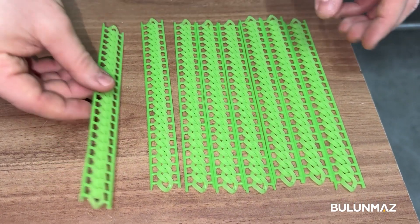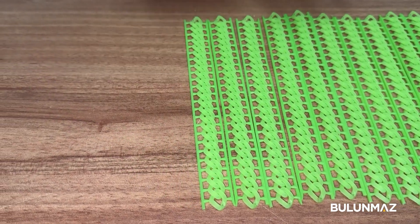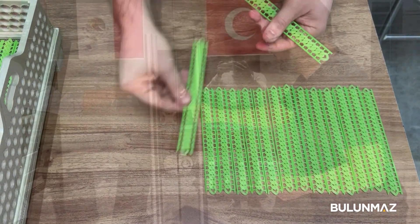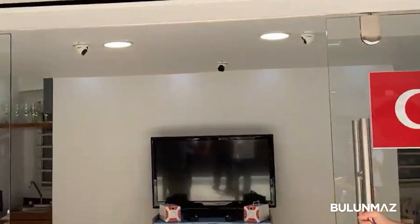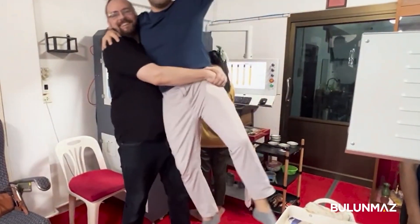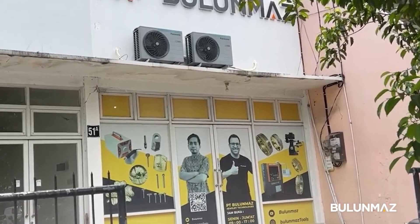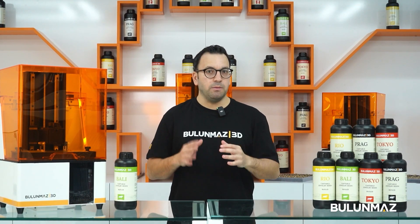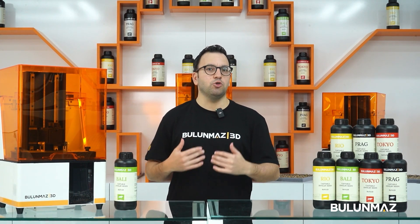After you decide to purchase your 3D printer, we will deliver it to your factory. If you are from a country where we have offices, our professional team will personally come to your factory, set up the machine, give you the necessary training, and make your first test print. With the sale of each machine, we make sure that our printer will be totally useful for you and that you can use it at maximum capacity.